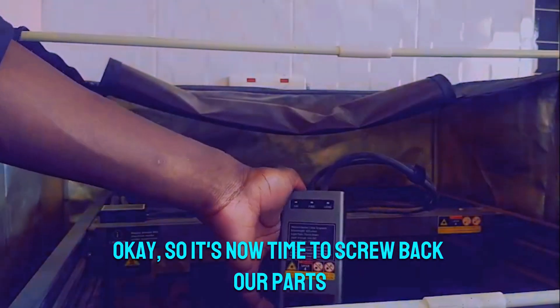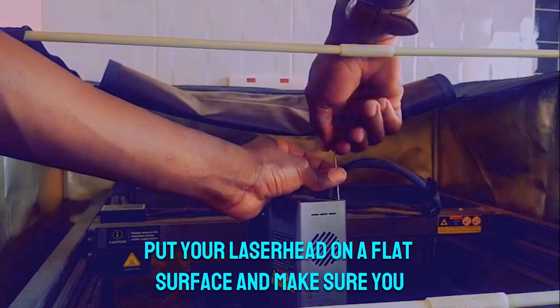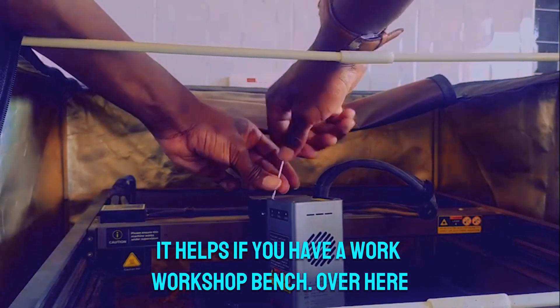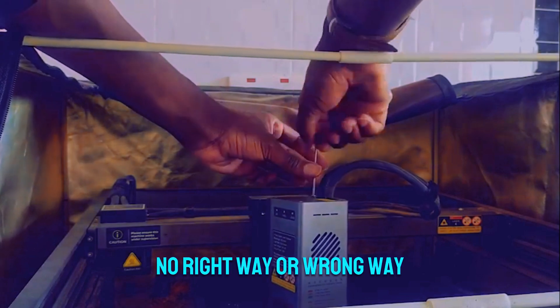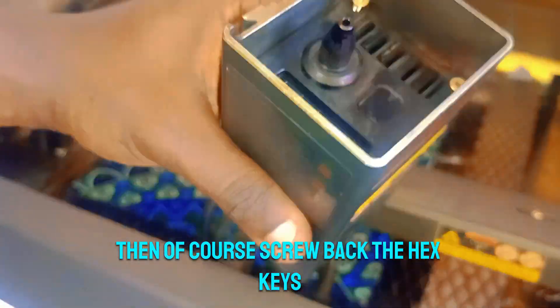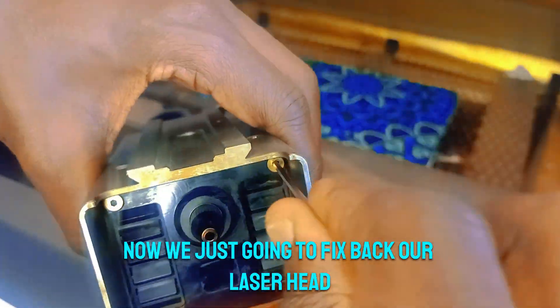Now it's time to screw our parts back. Starting with the top part, use the allen wrenches to screw back the hex keys. Put your laser head on a flat surface and make sure you have enough space for your fingers to do the turning. With the top done, we're now going to fix the bottom safety cover — make sure you align the protruding area with the laser beam part, then screw back the hex keys. There we go, the bottom part is secured.